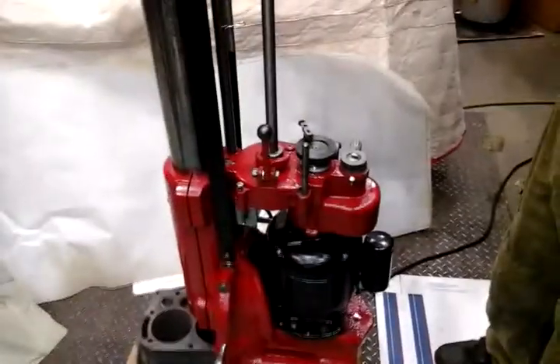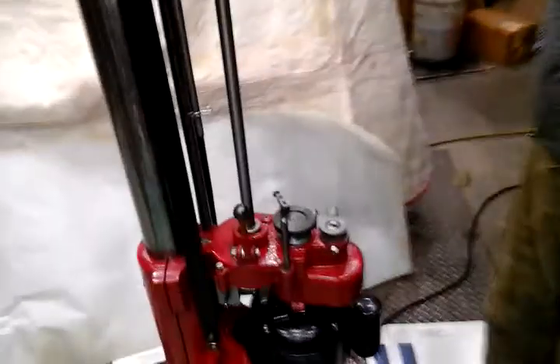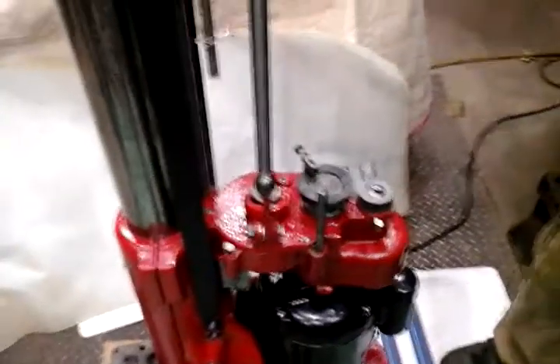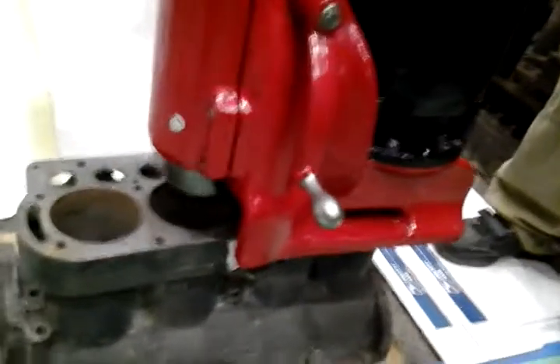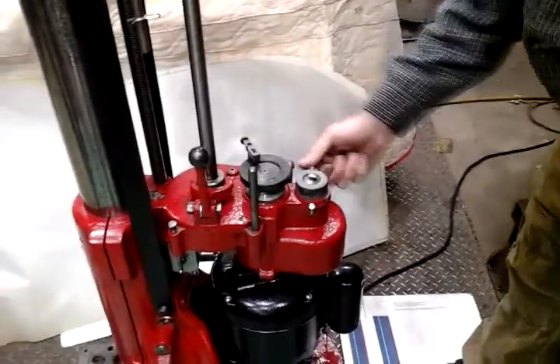This is a continuation of the demonstration of the Storm Vulcan Model NX6 Cylinder Boring Machine. This is the back gear and these are the three speeds. The motor has to be off when you change gears. We'll now turn it on — you can see how the cutter head is moving at a relatively slow RPM, nice and smooth. We'll now demonstrate the next gear by turning it off and waiting until it fully stops, then engaging the middle gear.